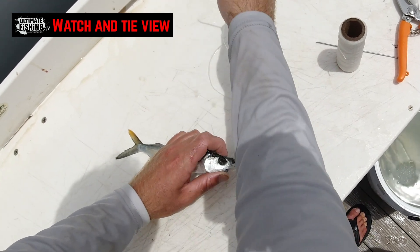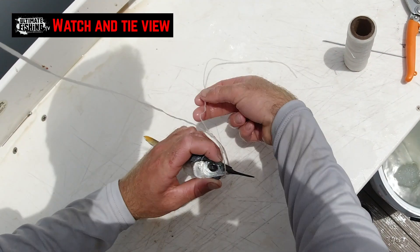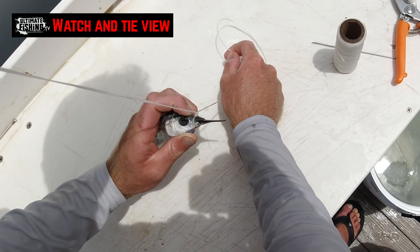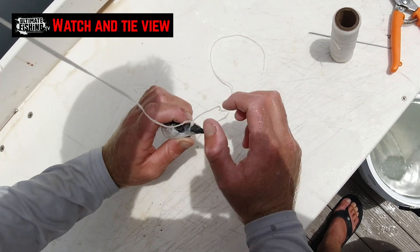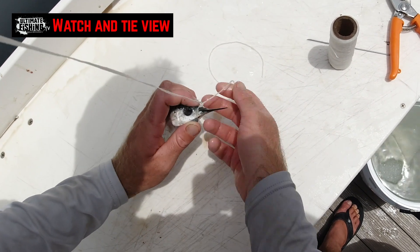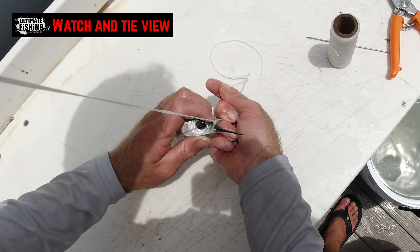Get one side of your wax thread, bite down on it in your teeth, and we're just going to pull it up so that knot gets nice and central just on the top of the mouth, round about right where the jaw hinge is. Get that wax thread to hold that nice and tight.